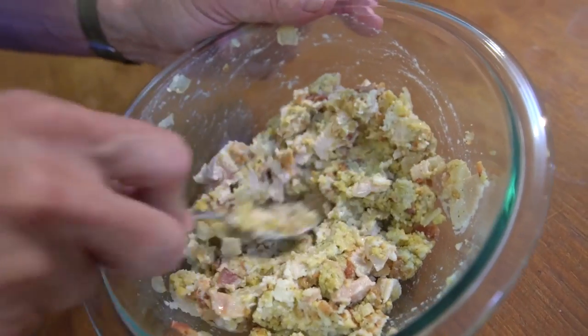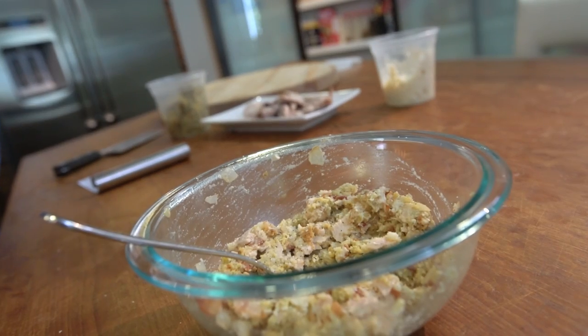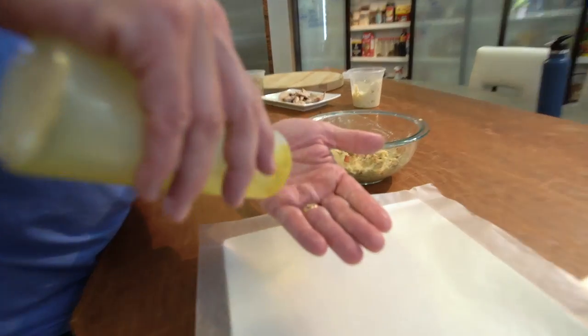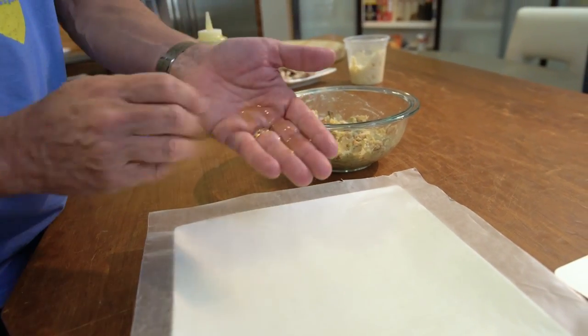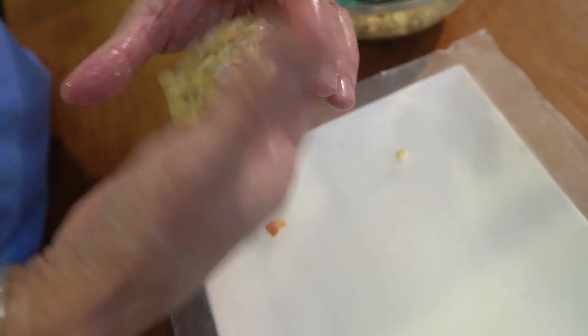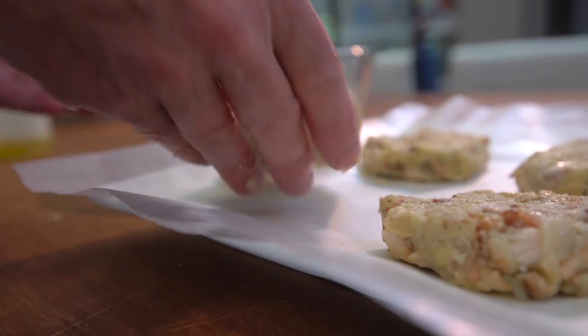When you're there, add just a little more seasoning — a little salt, pepper — finish mixing, and then we're going to shape them. To make your life easy, just put a little oil on your hands and shape these into four patties. Just like that, and they're ready to cook.